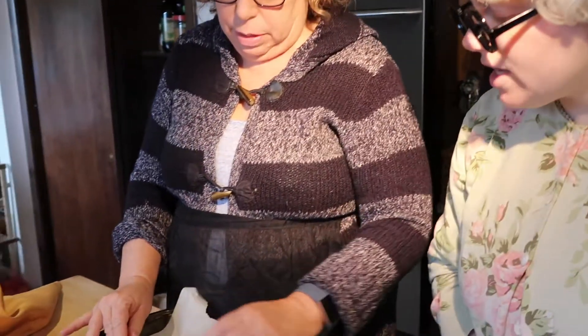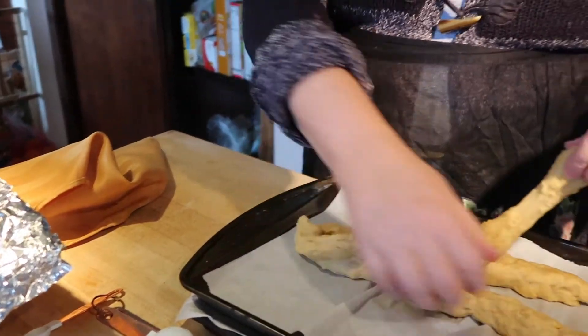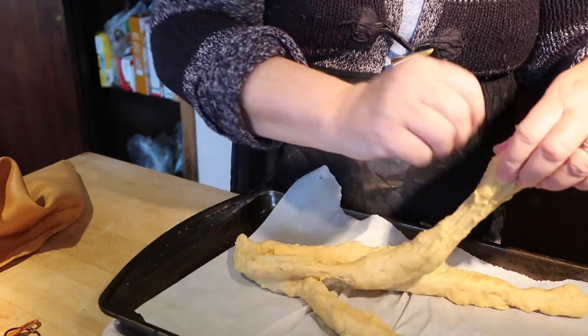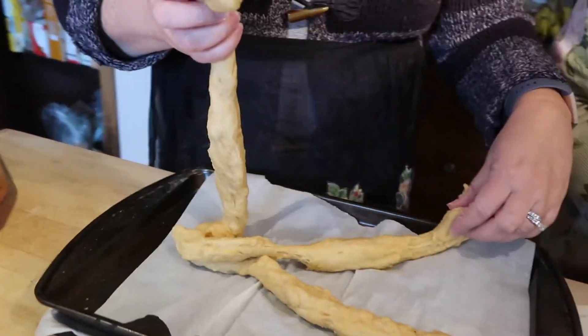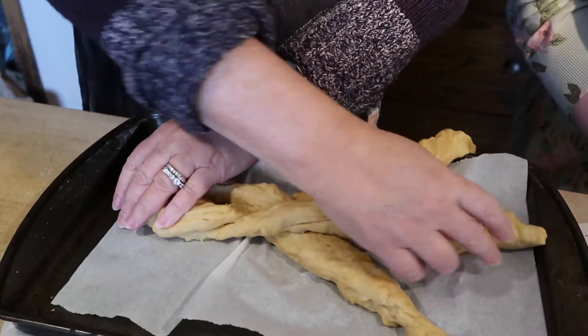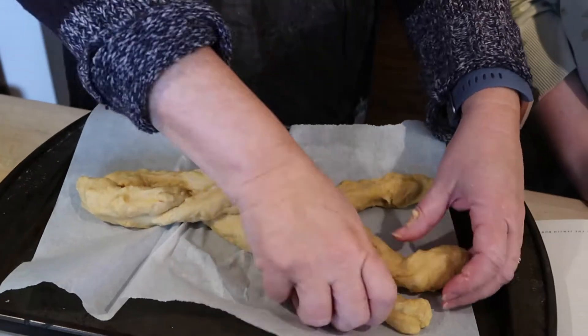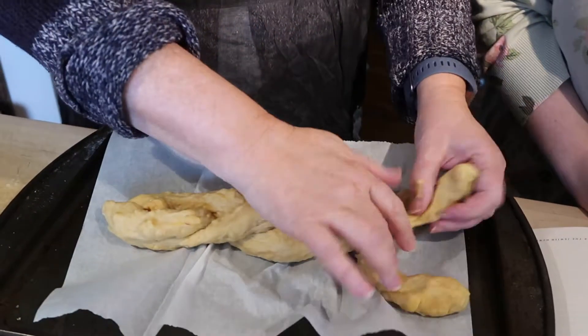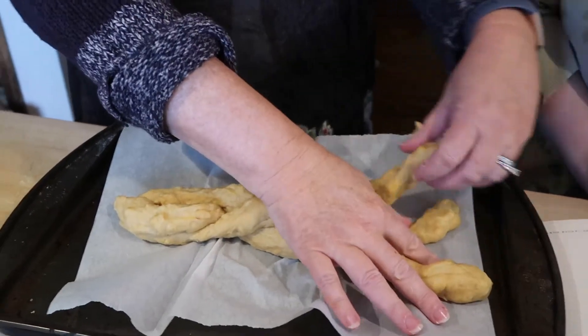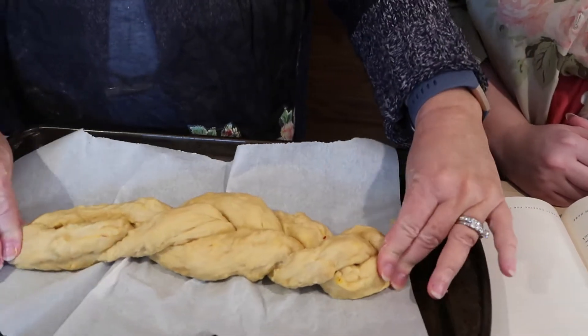At the top. Then we're going to take one side and go over another — so it goes in the middle. And then we take this one — it goes over here, that one goes in the middle. And then this one goes in the middle. And then this one goes in the middle. And then we pinch the ends.